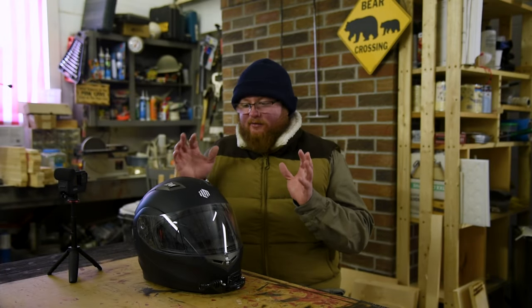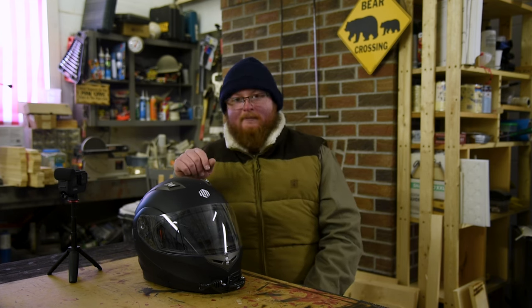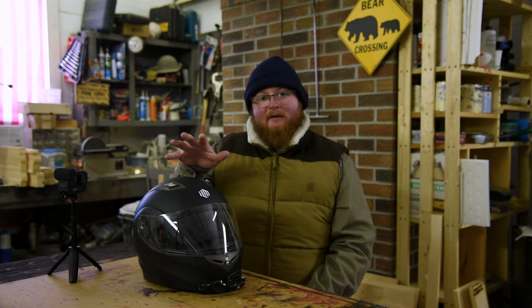Welcome back to Motorblade, guys. Today I'm reviewing what has become one of the most popular motorcycle helmets in the world, thanks to Amazon. The ILM 953. On Amazon, you might just know it as the ILM Helmet with Bluetooth, but either way, it has become an incredibly popular helmet.